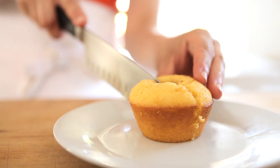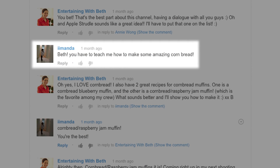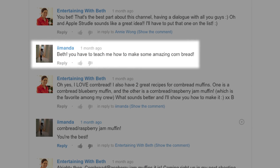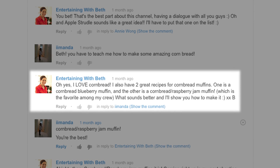Hey guys, today I'm going to show you how to make my delicious cornbread muffins with raspberry jam centers. This recipe is going out to subscriber Amanda, who asked me for a really great cornbread recipe, and I told her I would do one thing better and share with her one of my favorite muffin recipes.